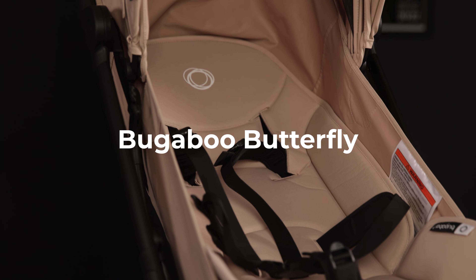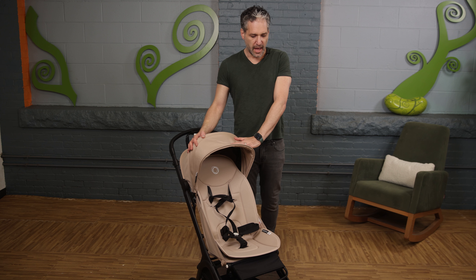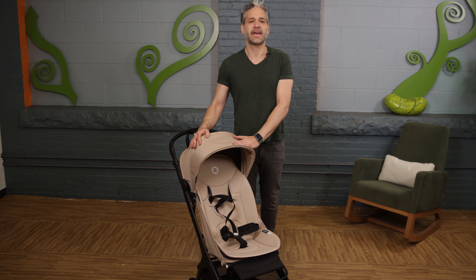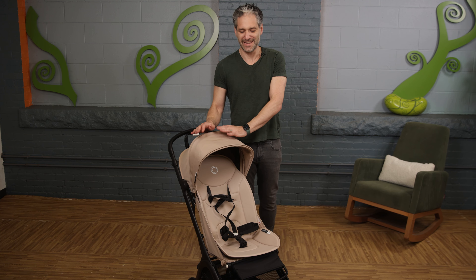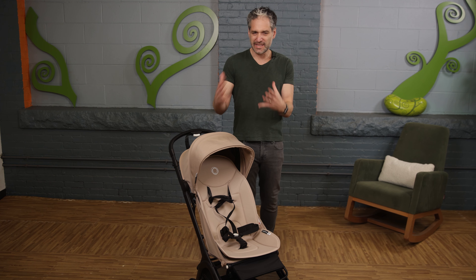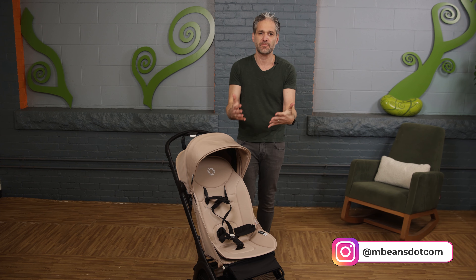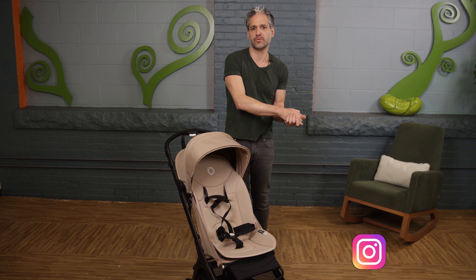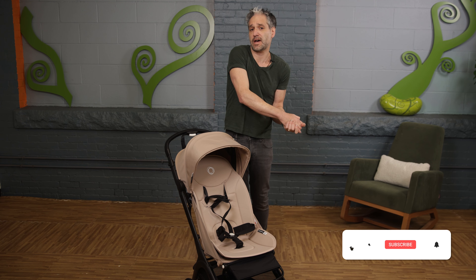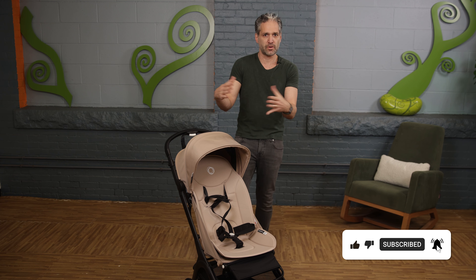Today we're going to be talking about the Bugaboo Butterfly, and it comes now in desert taupe. I immediately had to tell my wife how amazing this color was because it is gorgeous. I'm Ellie from Magic Beans Videos — I review and compare strollers and car seats on YouTube. We have the most comprehensive reviews on YouTube, so like and subscribe, but let's talk about the Butterfly.